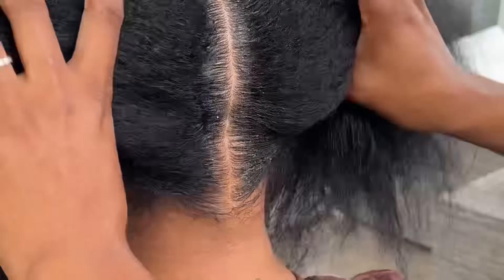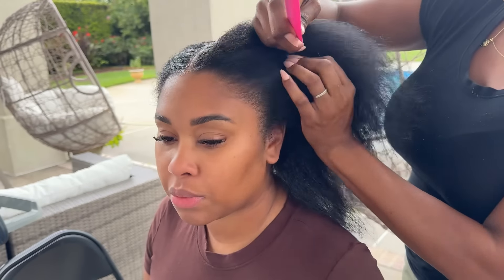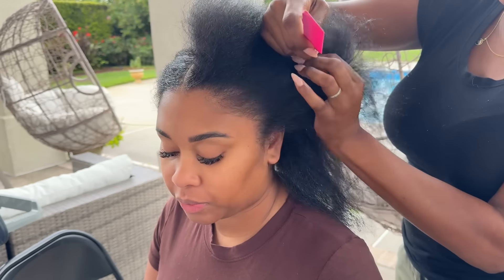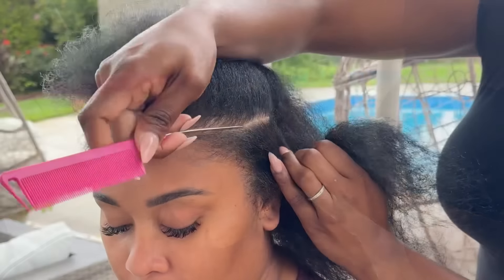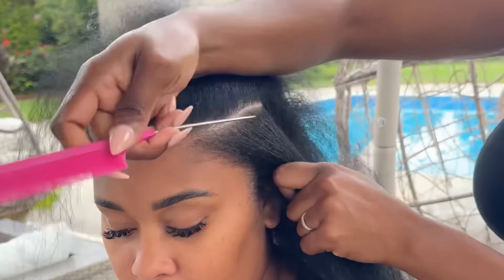So why not take it back to my roots and show you guys how it's done, in case you've forgotten. Today I'm using my precision comb from Duchess Braids — you can find that on my website. This is one of the reasons why my parts are so crisp and neat.